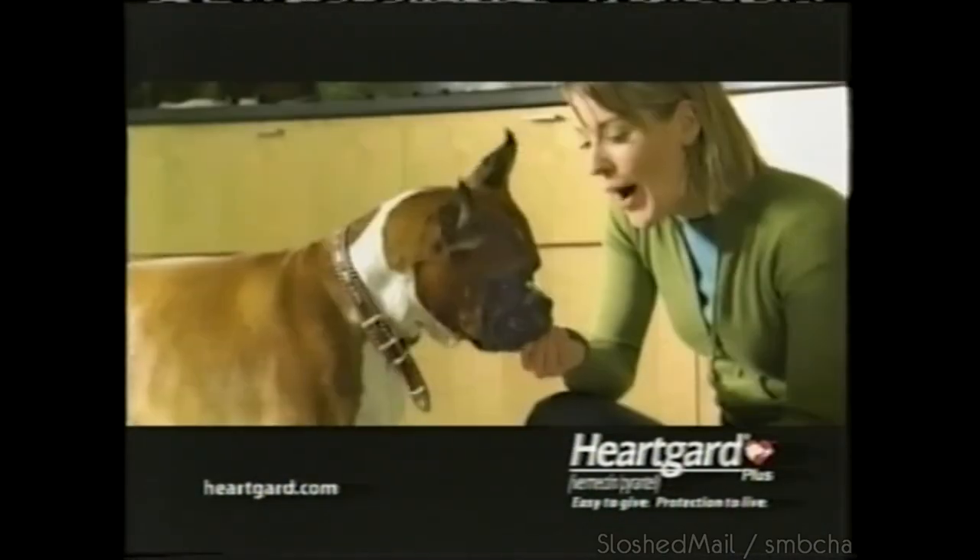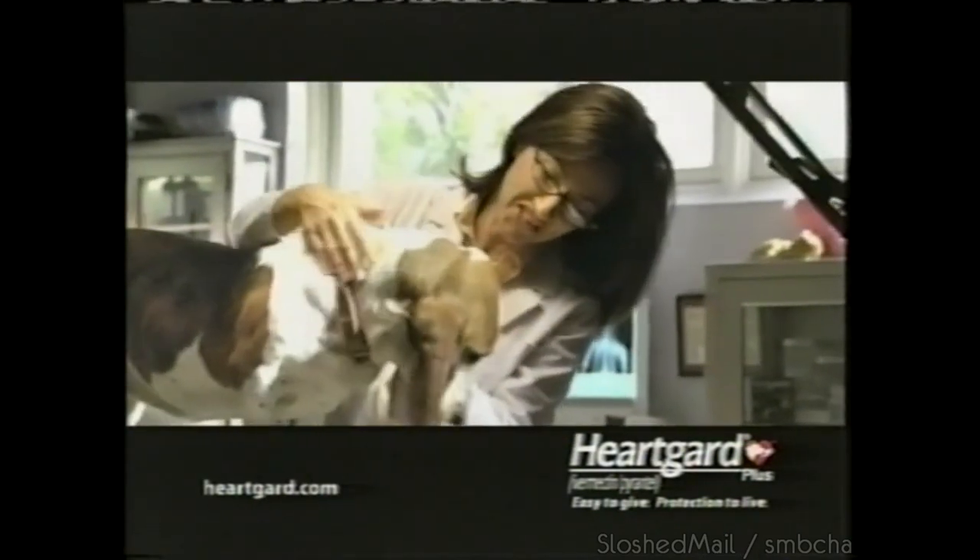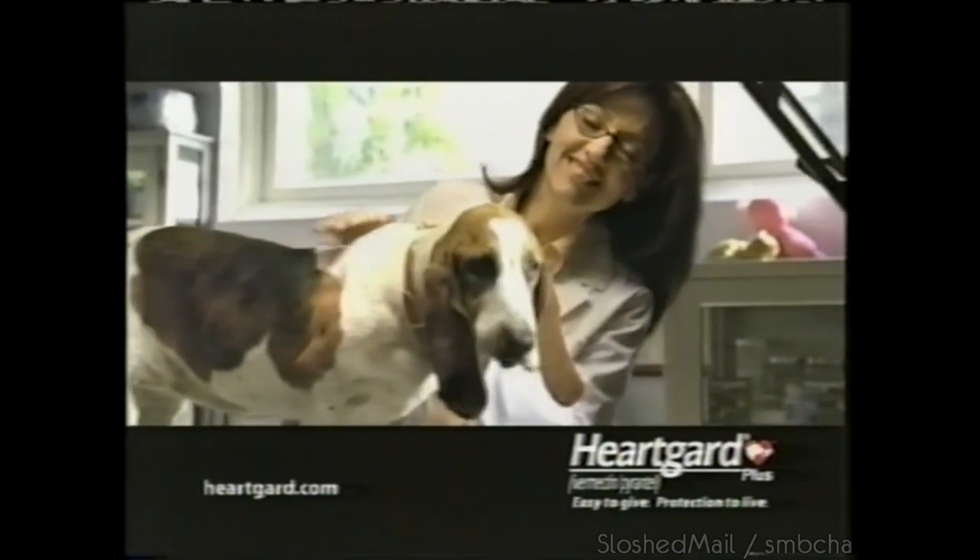Is today the day you show your dog how much you care? Ask your vet if HeartGuard Plus is right for your dog.